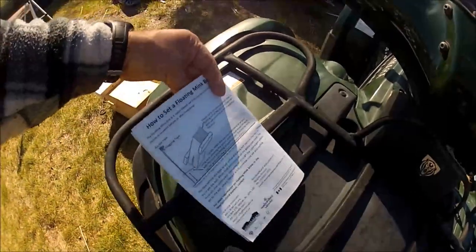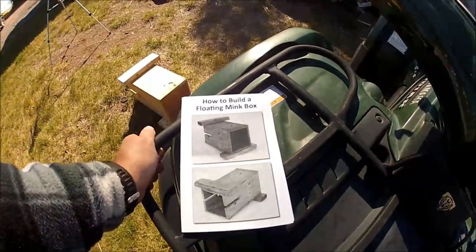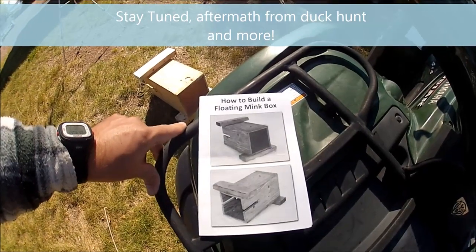There are the dimensions and materials needed again. If anybody has questions or needs information regarding these, I'll be glad to assist.